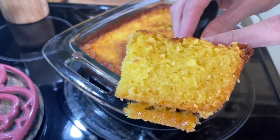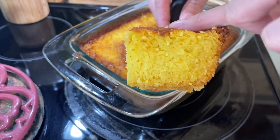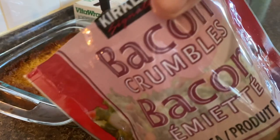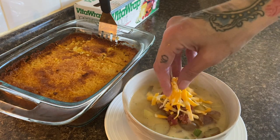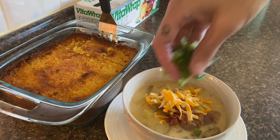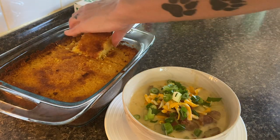The cornbread turned out amazing — just the right moistness and that crumbly texture I really like. I served the soup with some bacon crumbles from Kirkland, extra cheese, and green onions. You guys, it's been almost 13 days and these onions are as fresh as the day I cut them.